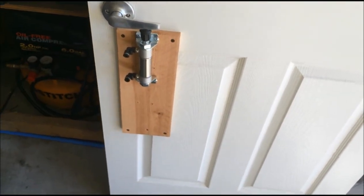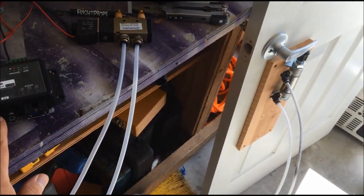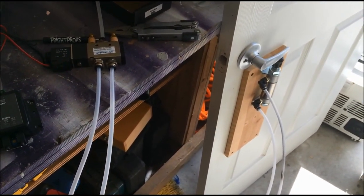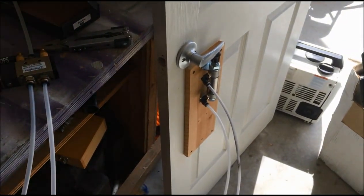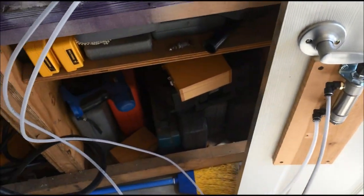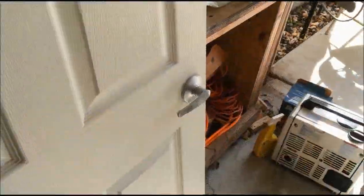So let me run the air and see what it looks like. Got all the air lines hooked up, my peekaboo out. Let's have a go and see what this is like. Let me flip the door around and see what it looks like from the other side — let's see what it looks like from the customer side.